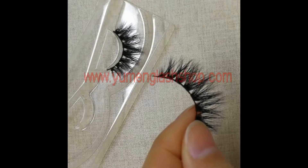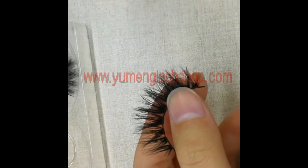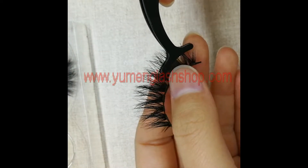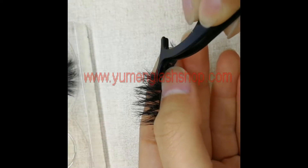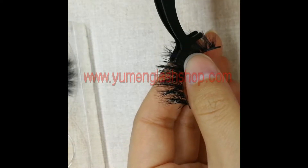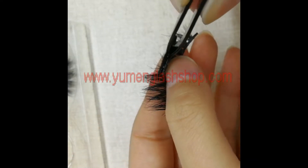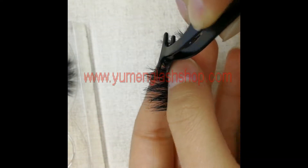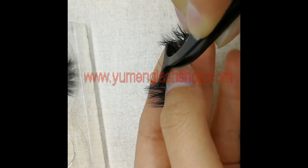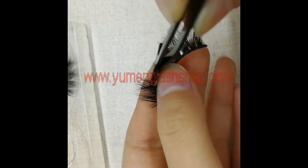Ok, here we go. We fold the lash hairs from the back to damage the hairs, many many times.